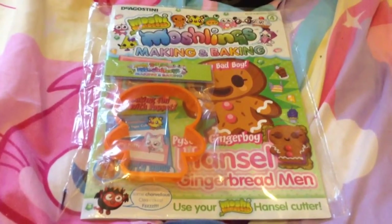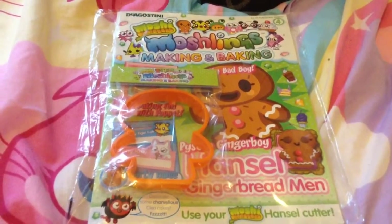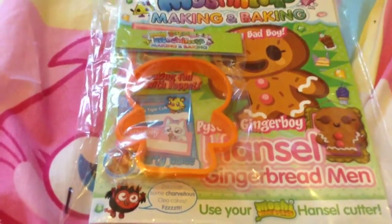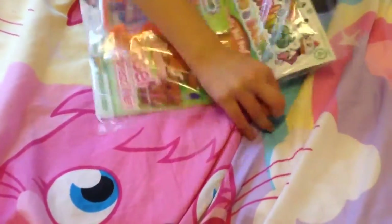Hey guys, it's Alzebel here and today I will be doing a review on the brand new Moshi Making and Baking issue 4. This issue is the Hansel gingerbread issue.